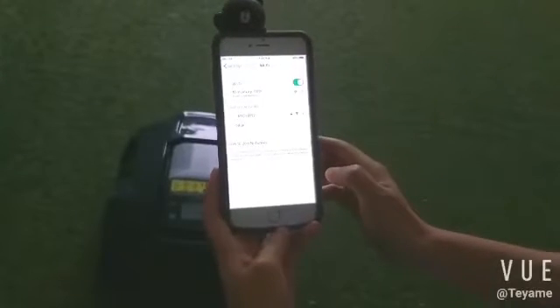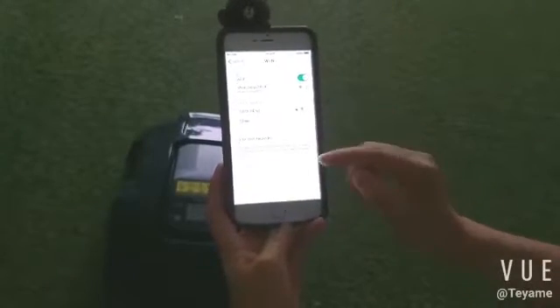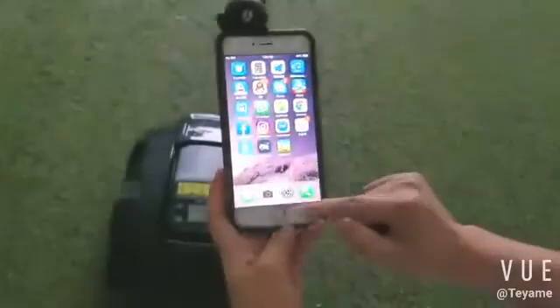Firstly, please connect the mobile with your smartphone and enter the app.